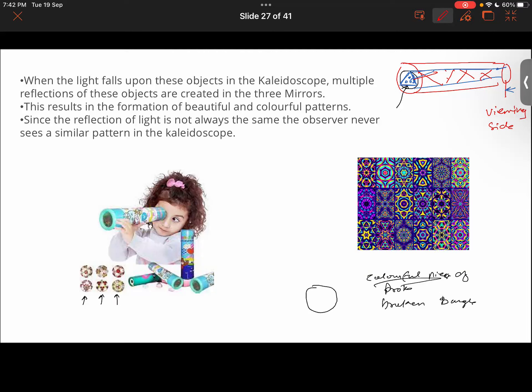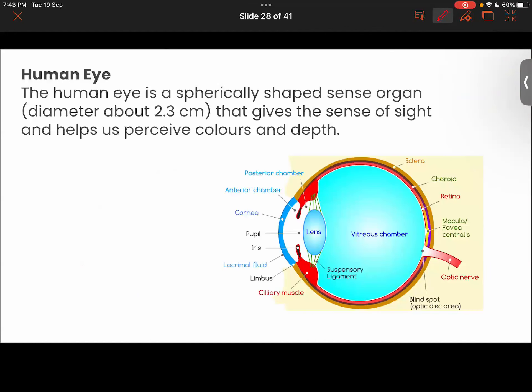This results in the formation of very beautiful and colorful patterns. Every time you look, you will be getting different patterns — the pattern might not be the same. Sometimes the pattern might be like this, sometimes like this. Why? Because the reflection of light is not always the same, hence you get different patterns. It shows different patterns depending upon the angle at which the rays are reflecting from the mirror.